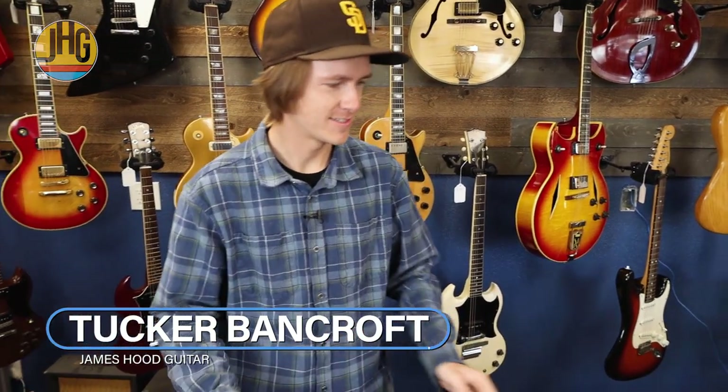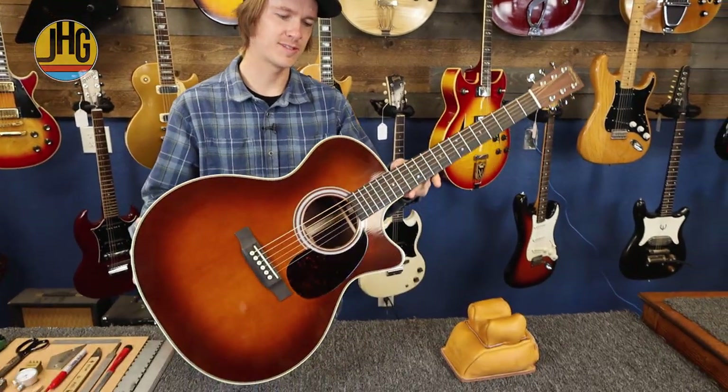On this episode of Guitar Repair Chronicles, Tucker Bancroft is going to be showing you how he approaches a fret dress on a Martin acoustic guitar. Check it out. We're doing a fret dressing today on this nice Martin Grand Performance Cutaway.